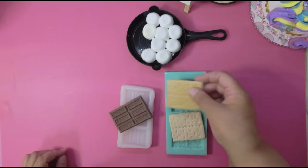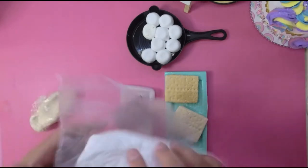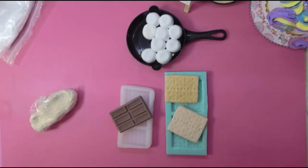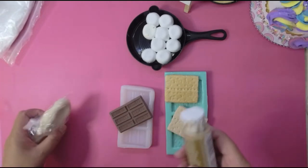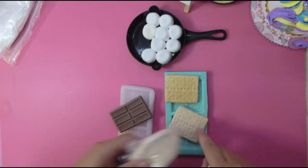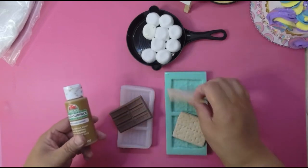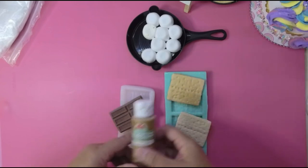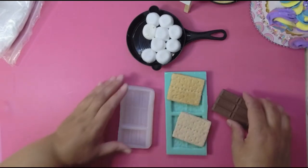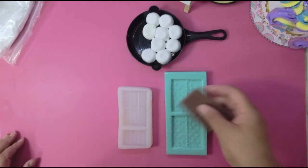What I did was dry brush this. I took regular white clay — any white clay you have, Model Magic, foam clay, whatever — and I added some classic caramel and got this color. Then I dry brushed it with some classic caramel on top just so it looks a little more real. I didn't put anything on the back but you can. You guys have seen me dry brush plenty of times.